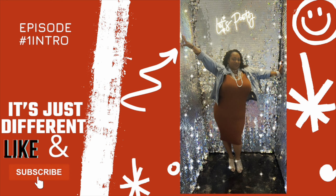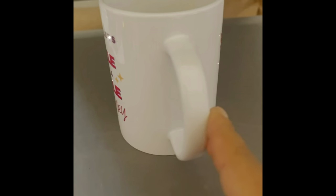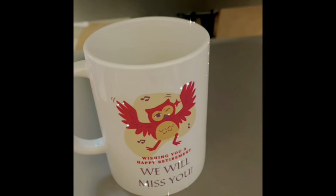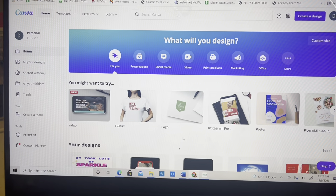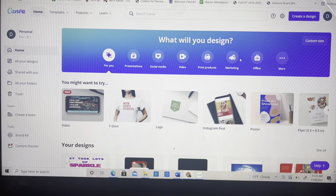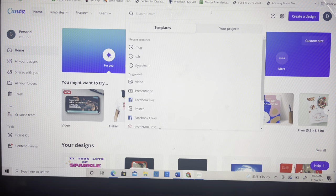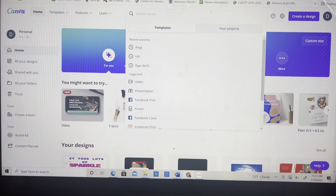Don't forget to like and subscribe and hit that bell. Let me show you how I designed this on Canva. This is the Canva home screen and I want to show you guys how I designed that mug really quick.